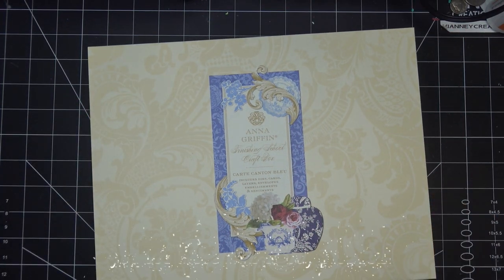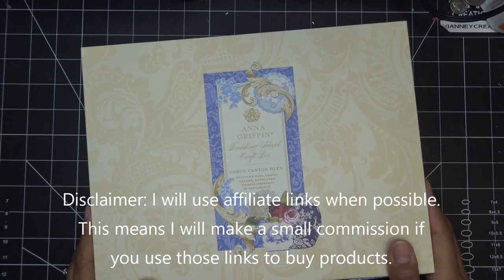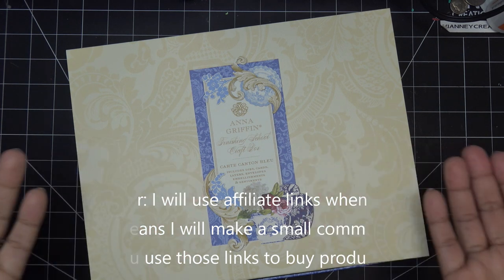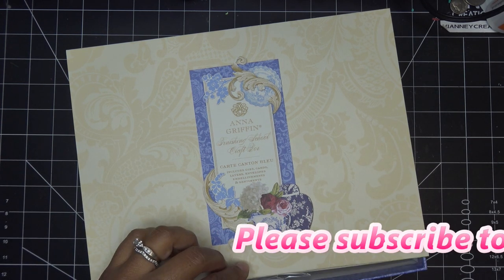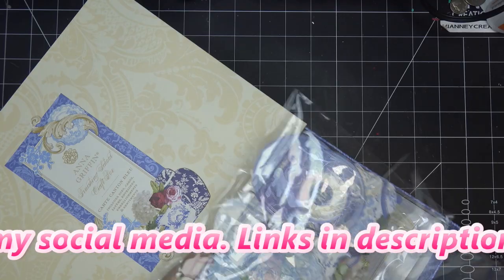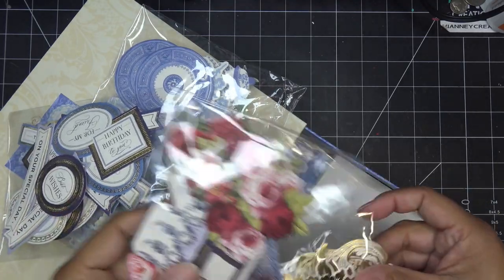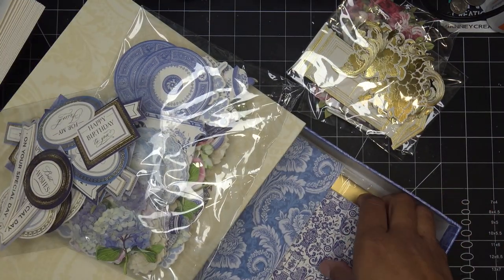The Anna Griffin Carte Cantambleu is now available on HSN, so I told you guys I would let you know when it was. I only got this a couple days ago, maybe a week ago. I'll have it linked in the description box — that would be an affiliate link, which means I'll make a small commission if you purchase items through those links. Today we're going to try it out. I already unboxed everything in the previous video, linked in the description box, but basically we're just going to play with it today.